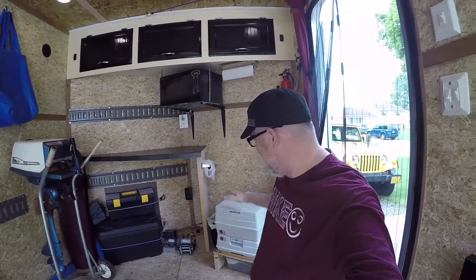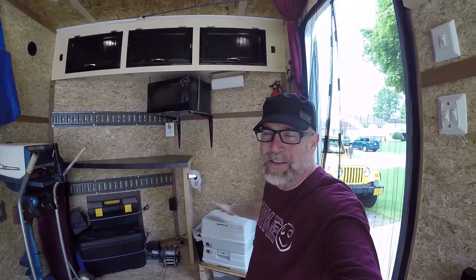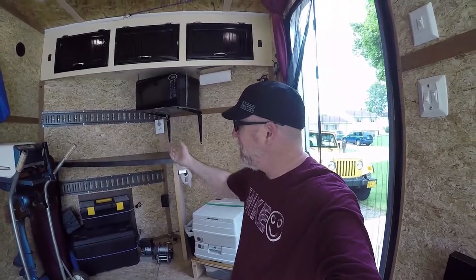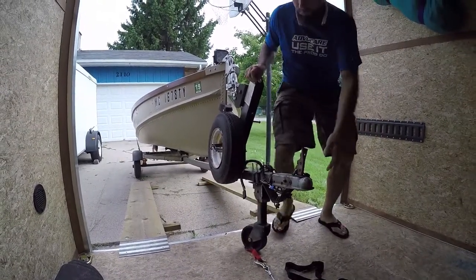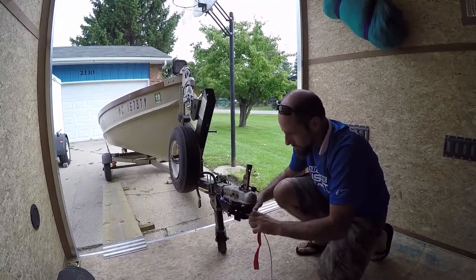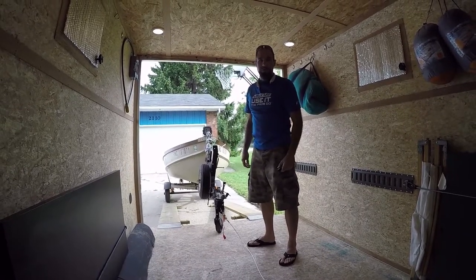A side note: the port-a-john got the most comments in the last video. People were grossed out that it's next to the kitchen, but it's really just for a nighttime emergency - they use campground bathrooms normally. Now here we go - Greg can pull it up the ramp manually but at 49 years old he's learned to use machines to help instead of hurting his back.